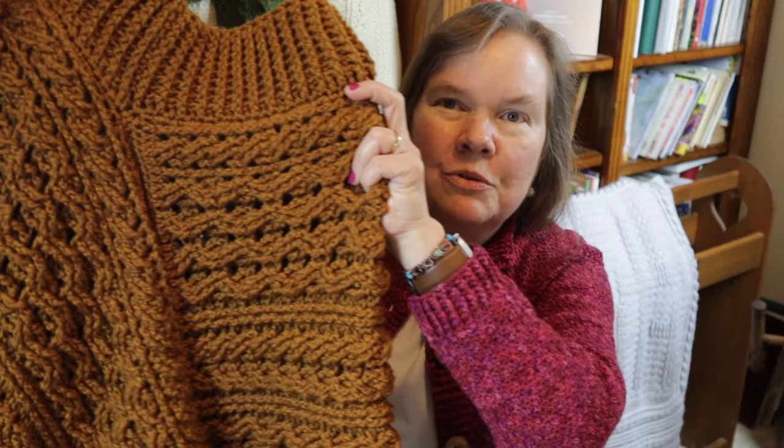I hope you enjoyed crocheting the Lavina poncho with me today! If you did, I'd love to hear from you — please feel free to comment in the comment section below. God bless, bye bye!